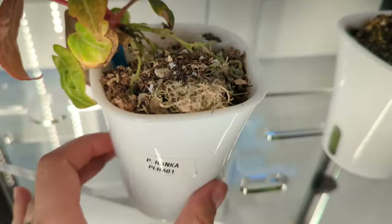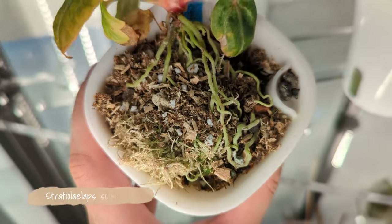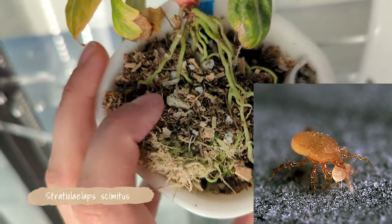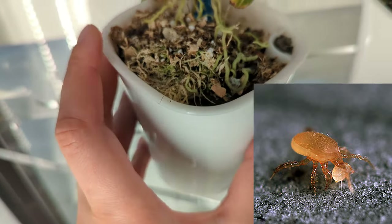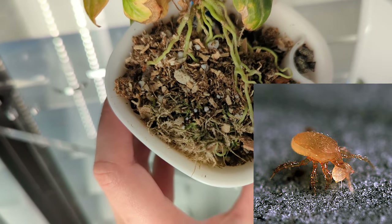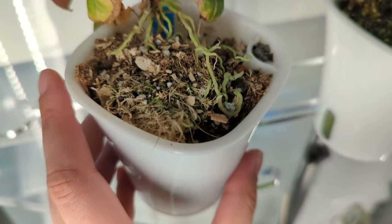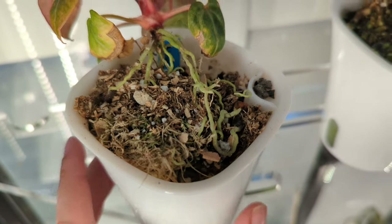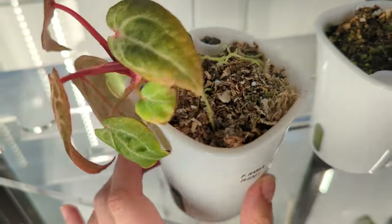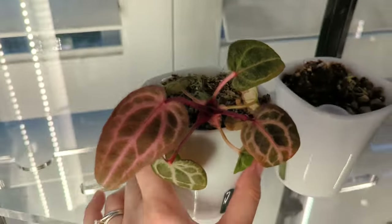The third thing I did is introduce Scimitus mites — they're a soil-dwelling mite. They come in a medium you just put on top of your pots, then they live in the first couple of inches of substrate and eat any thrips pupae that fall into the soil to complete that part of their life cycle. In a high humidity environment you may also see them on the base of your plants and leaves, which is great because they're general predatory mites, really good for taking care of pretty much anything you don't want on your plants.